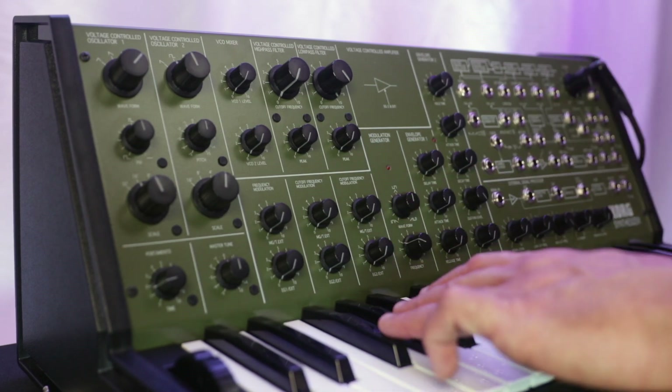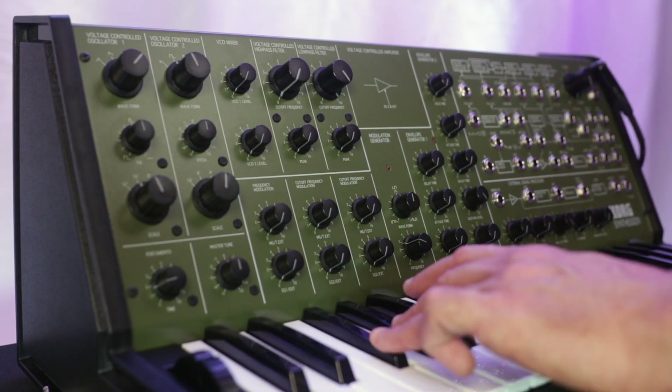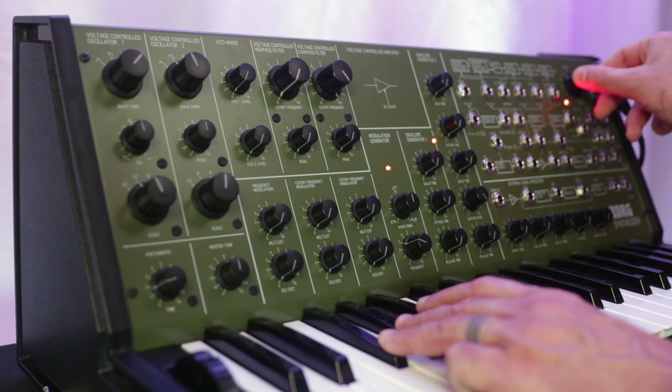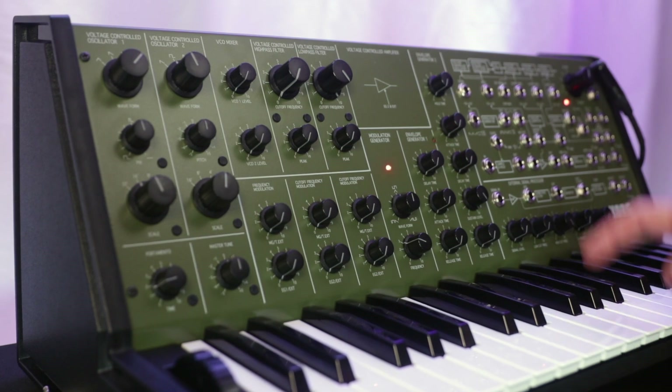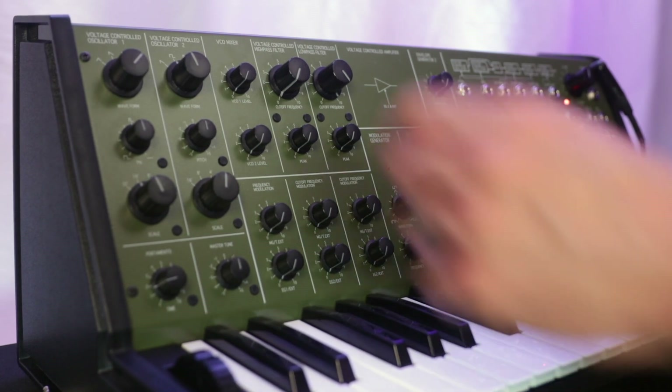And now, by holding F-sharp, G-sharp, B, and turning the MS-20 back on, we switch over into using a new type of filter. With the new OTA filter, the noise is gone.